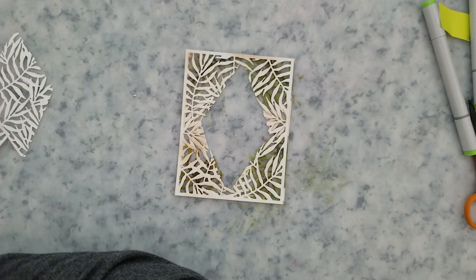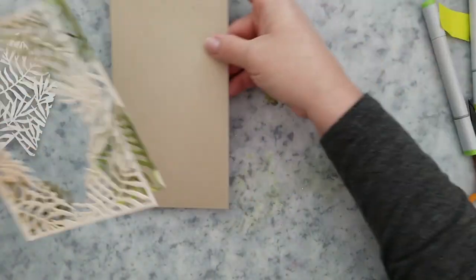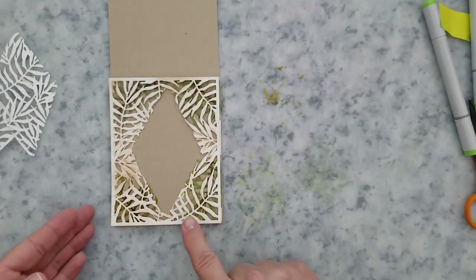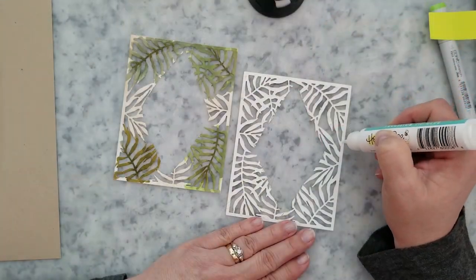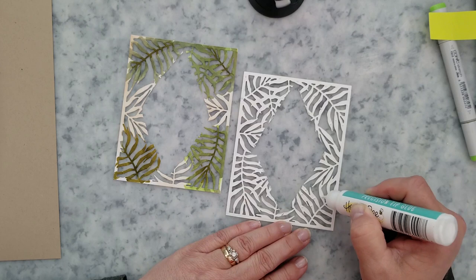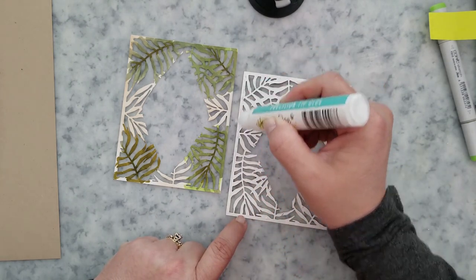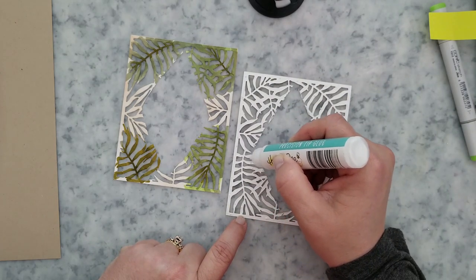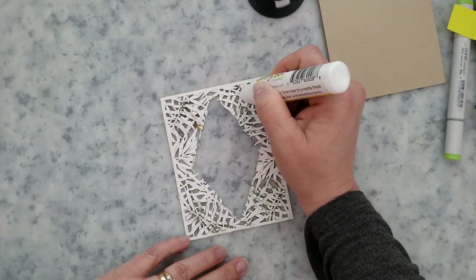Now that we have it colored with our markers we can go ahead and start to put this together. If you are going to color the whole second panel with your Copic markers, you can completely skip the ink blending on that panel. But you can see I left some of that Desert Sand ink showing on my panel — that's why I went ahead and inked it up. I knew I wasn't going to color everything on there. If you do color everything on it, just skip the inking step.